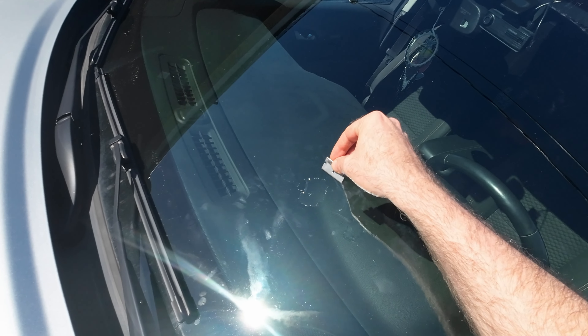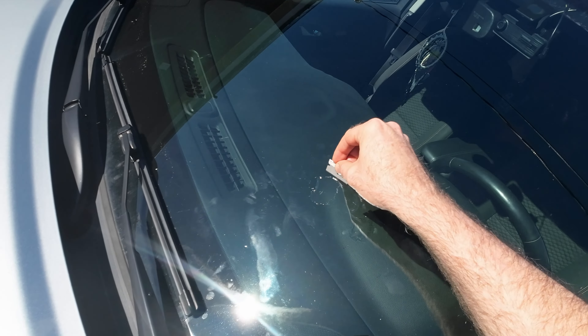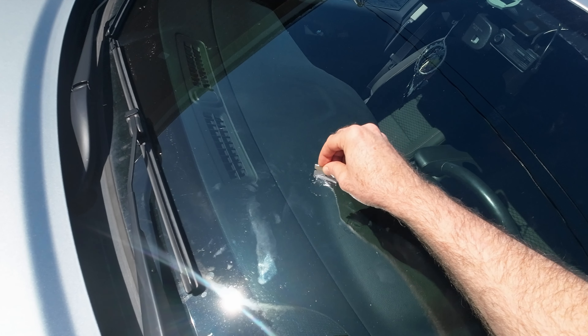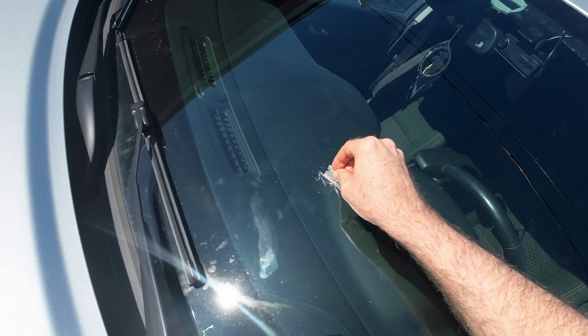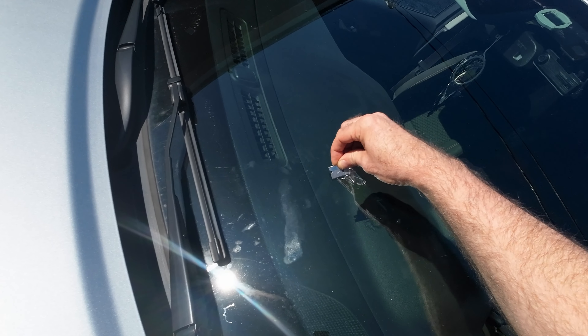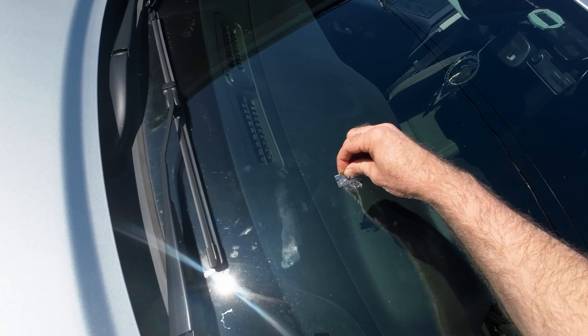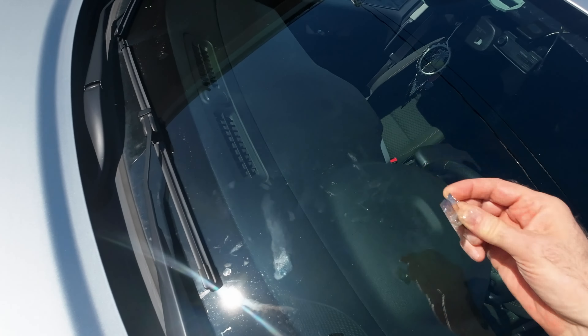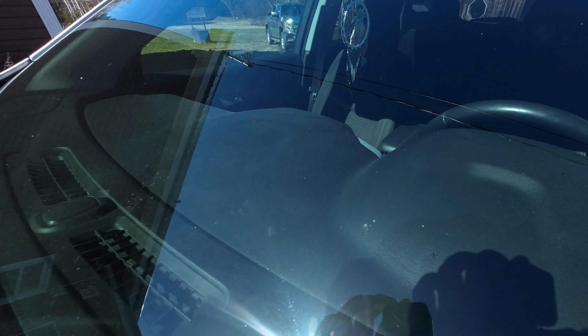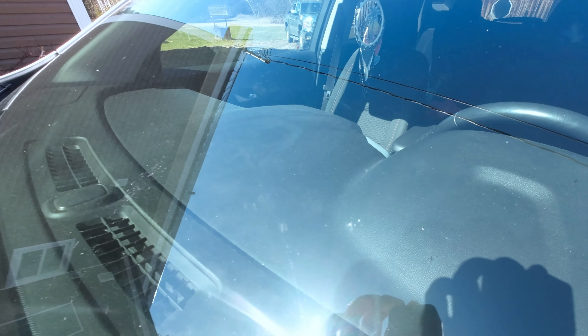It's been about half an hour. Here's the razor blade that comes with the kit. We're going to peel this off and scrape off any of the excess. I got it all cleaned up — you can still tell there was a chip there, but if you run your finger over it you can't feel it anymore. As long as it keeps the windshield from cracking, that's the main thing.